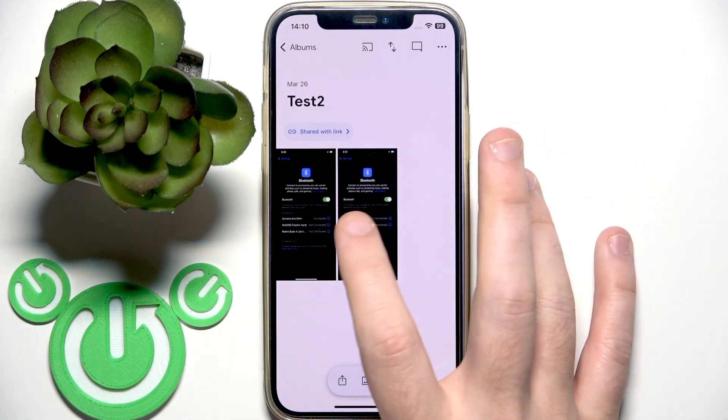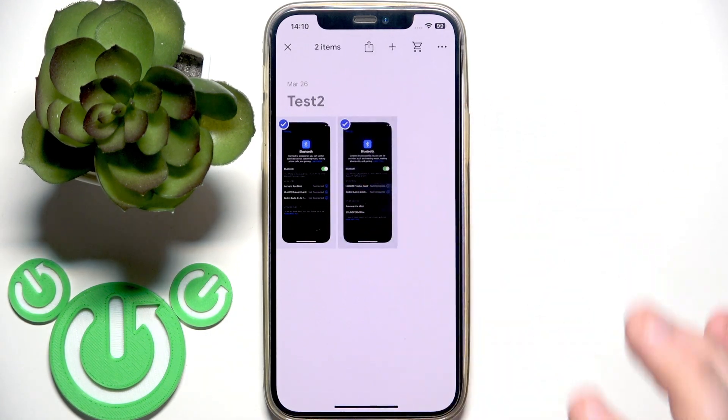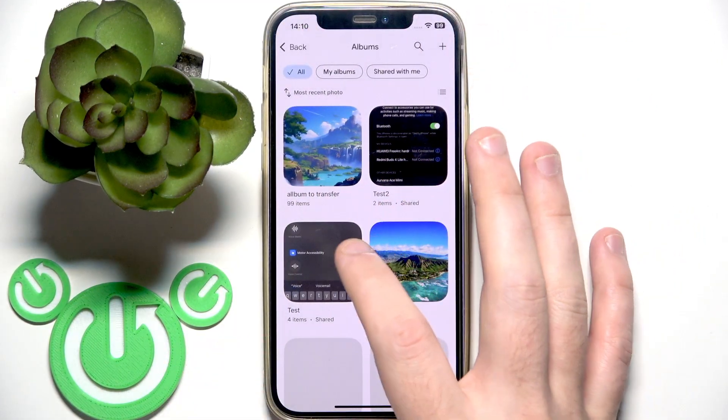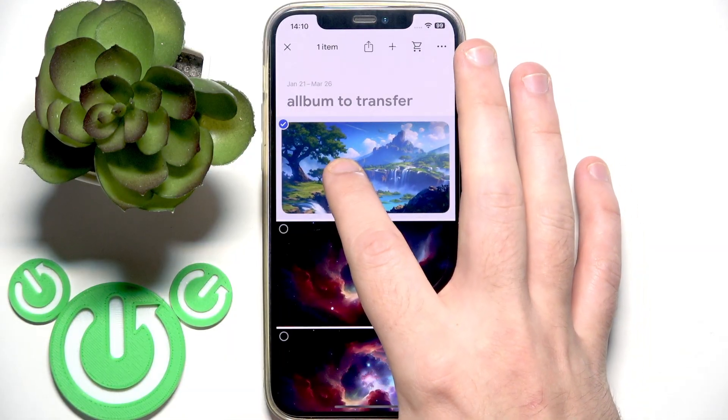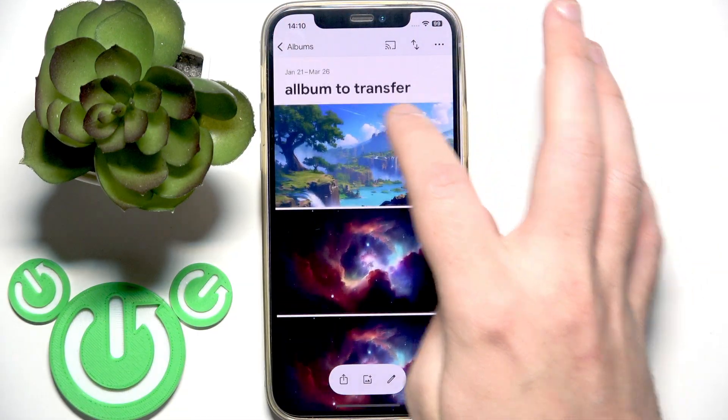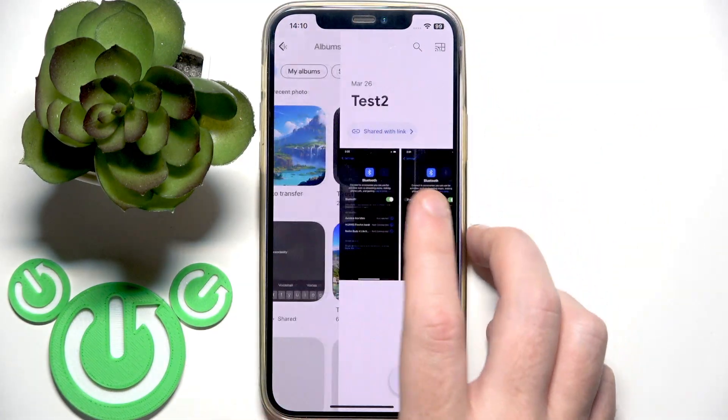Now you need to select photos, so press and hold the first one. And then if you have more photos, you can just move your finger down. I want this album to transfer.